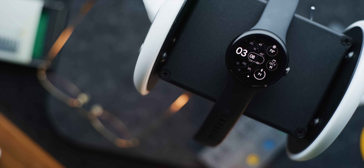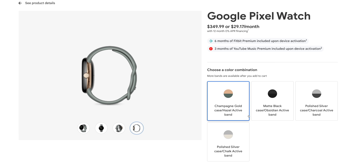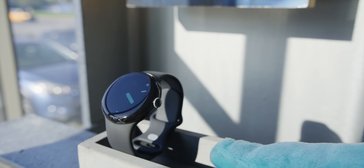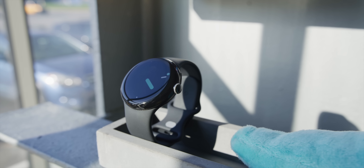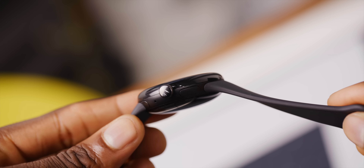When you first buy a Pixel Watch for $350, you get a small 41mm circular smartwatch. It comes in one size but three colors — black, silver, or gold — the black being the best in my opinion because it's matte, while the other two are very glossy. The front glass curves way over into a dome shape made of Gorilla Glass 5. It's like a sleek little pebble — a very lightweight pebble. There are only two buttons: the crown that rotates and pushes in, and a button right above it.